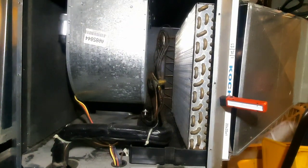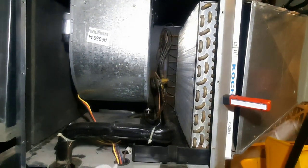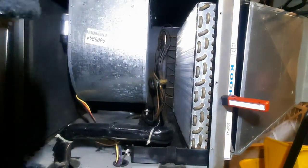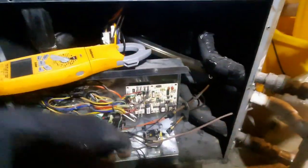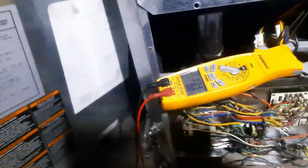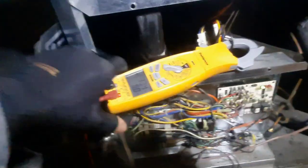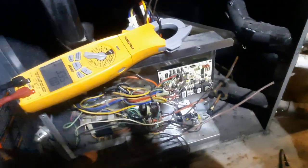Turn it back on and see what happens. Just started — amp draw's up. I'm on time delay right now. 3.3 amps. I was going to say 3.6 — we're pretty close already with a cold motor. We'll monitor and see what it does, let it go through its cycle, hopefully the compressor comes on shortly.